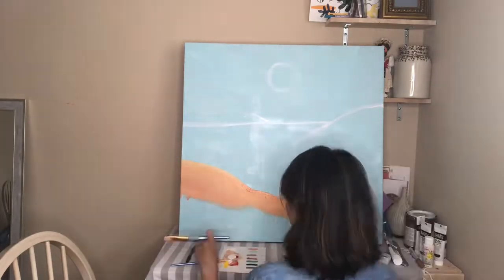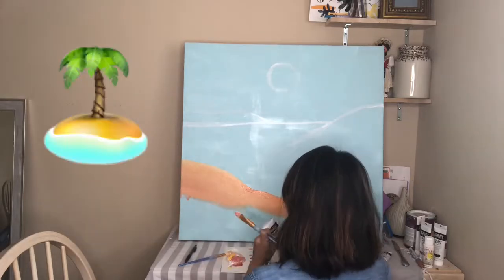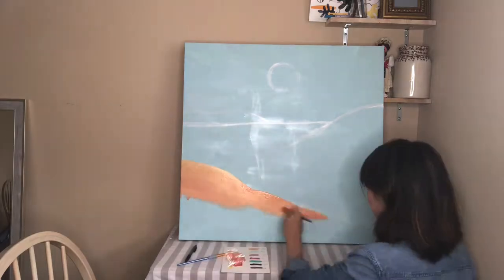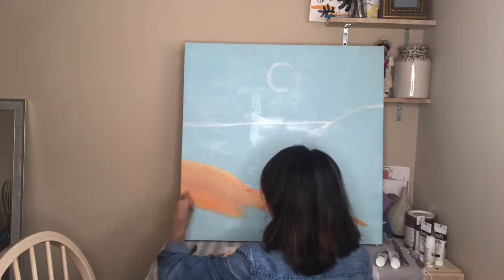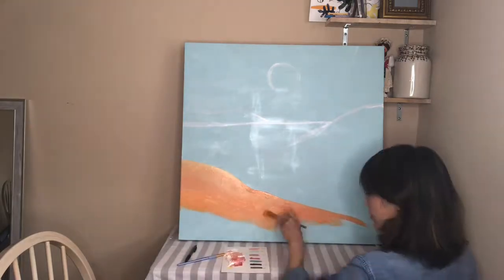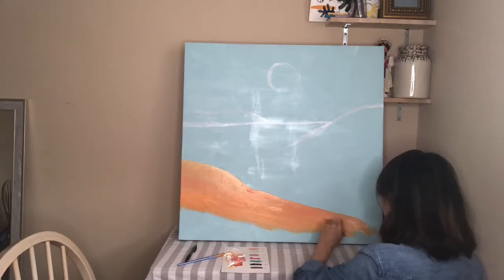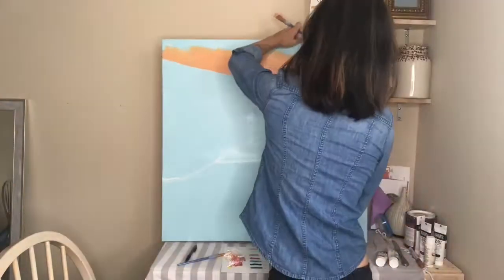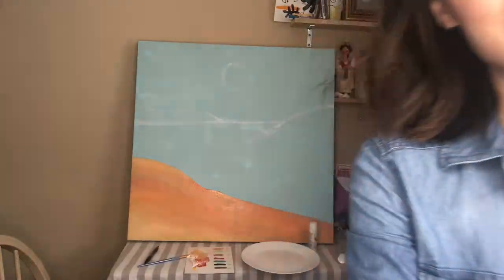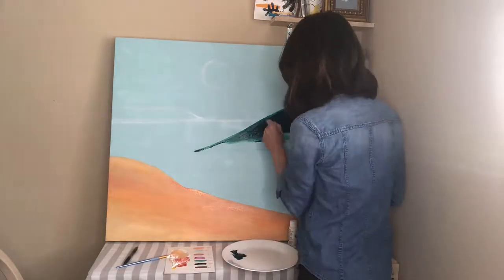I chose this color for my first island because it looks kind of like sand. Now I'm going to go ahead and fill in all of my islands, the water, and the sun — and that's it, let's see how it turns out.